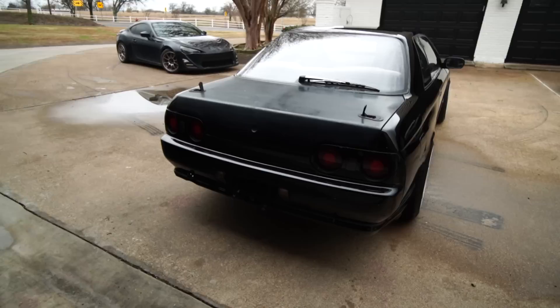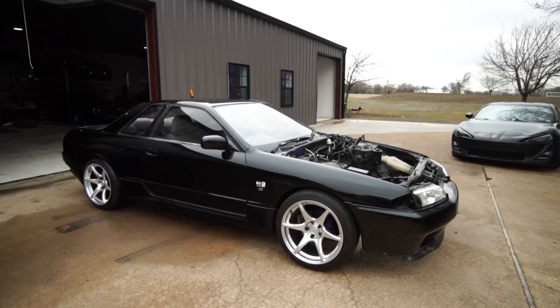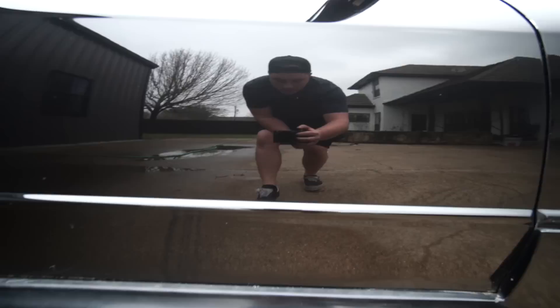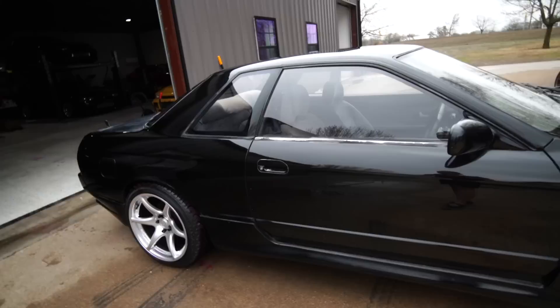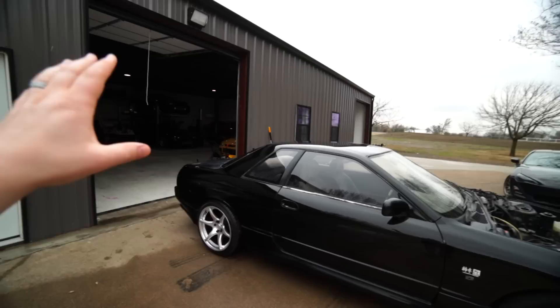I wanted to pull it out in similar lighting as the beginning and show you guys the big difference in the sun. These are some temporary wheels — the car needs lower profile tires and needs to be lower. Compared to how it was yesterday, pretty impressive. The roof looks really good, and the windows — I spent so much time on those. Roof is incredible. This car turned out really nicely. I'm super stoked to get a good trunk, a good hood, obviously a motor and trans in it — which by the time you guys are watching this might already be in — and I really want to go back through and redo all of this trim.